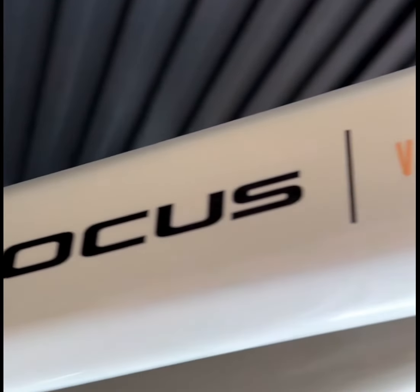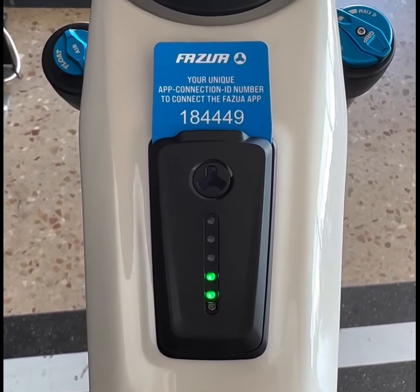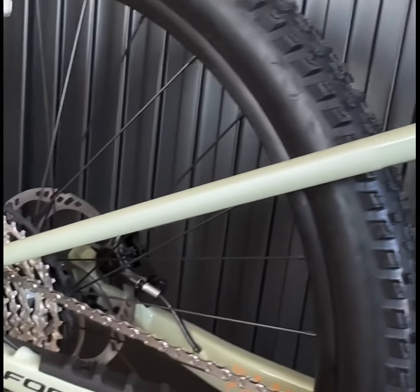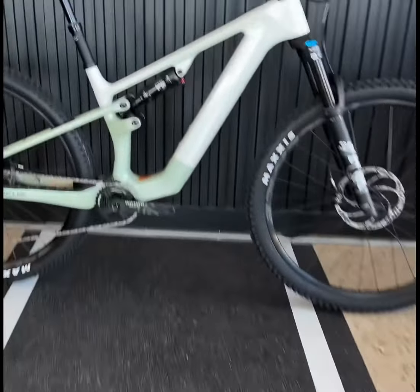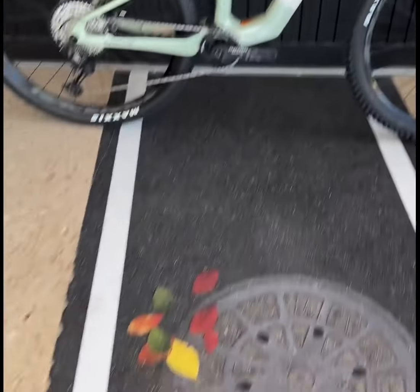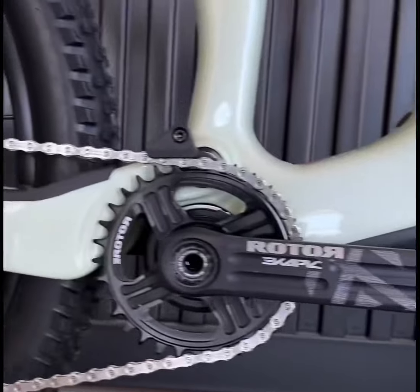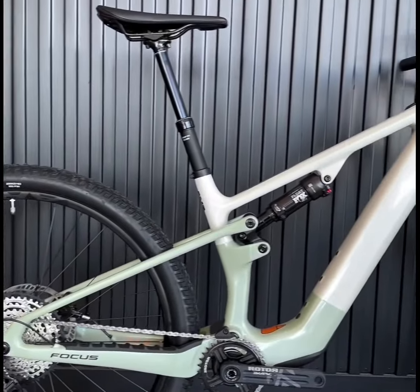In conclusion, the Focus VAM2SL is not just another EMTB. It's a testament to Focus Bikes's commitment to innovation, offering a blend of performance, lightness, and versatility that can handle almost anything you throw at it. Whether you're an avid mountain biker or looking to enter the world of e-bikes, the VAM2SL is a compelling option that deserves a closer look.